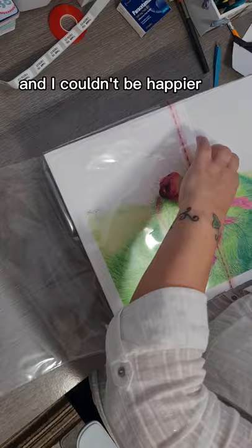Trash Panda found a new home and I sold an original, the first one in months, and I couldn't be happier. I thought I'd give you a quick video on how I pack my originals.